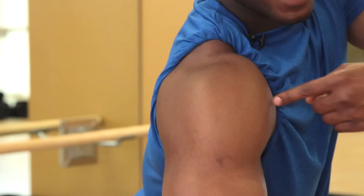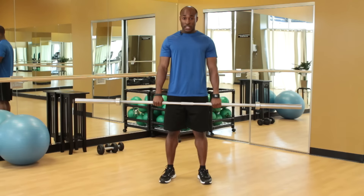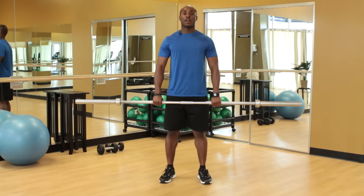The shoulder is composed of three heads: the anterior, posterior, and the middle portion. If you don't really develop your shoulders, try including this upright row with the wide grip.